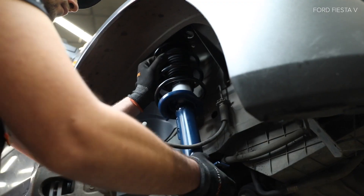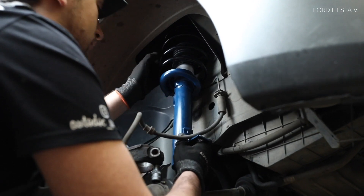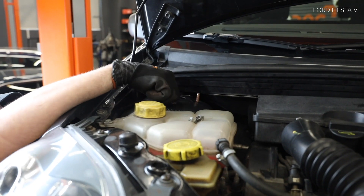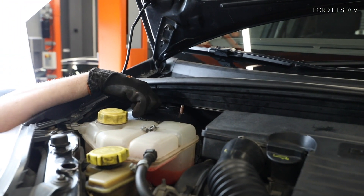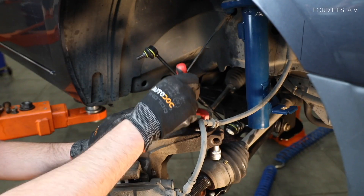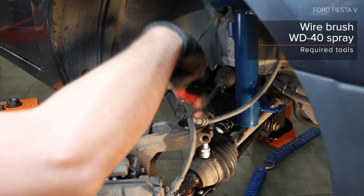AUTODOC рекомендует. 3. Installate the lockers. 4. Installate the lockers. 5. Installate the lockers. 6. Installate the lockers. 7.